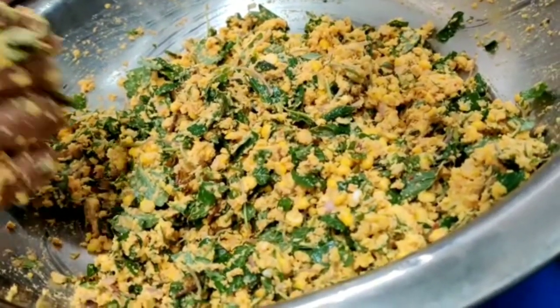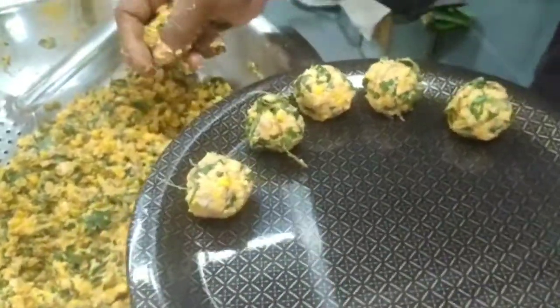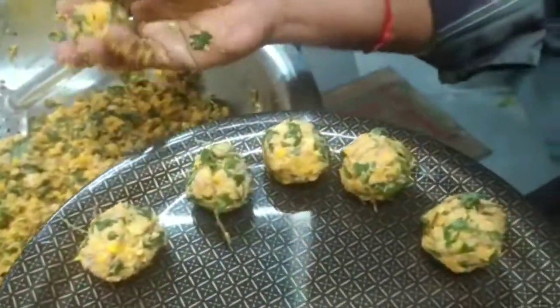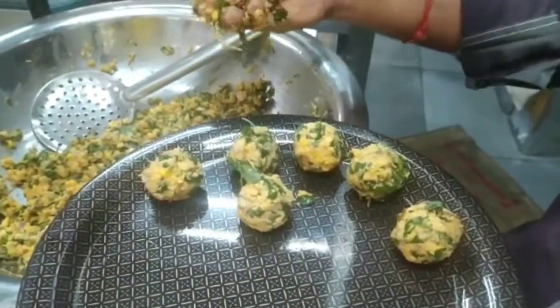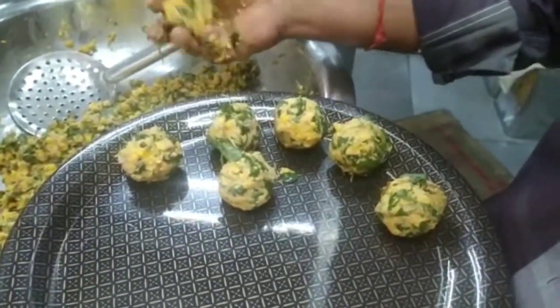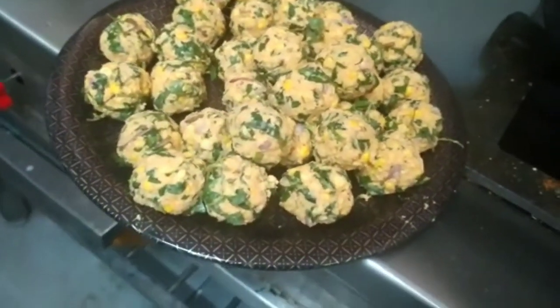Now we are going to mix it. We are ready to mix the mixer. We are going to make a ball. We are going to mix it. The balls are ready.